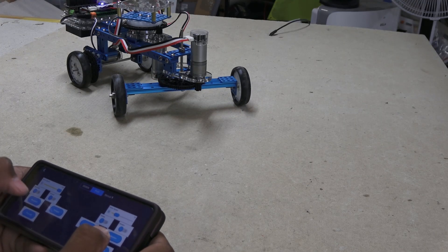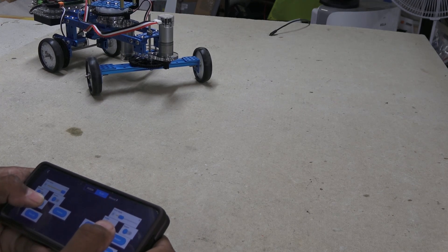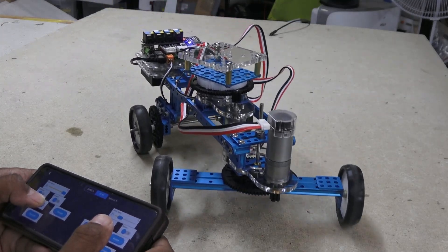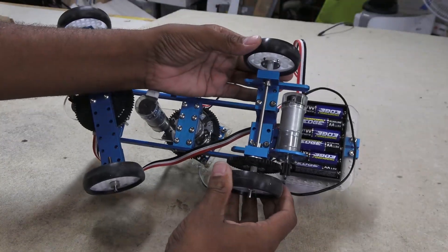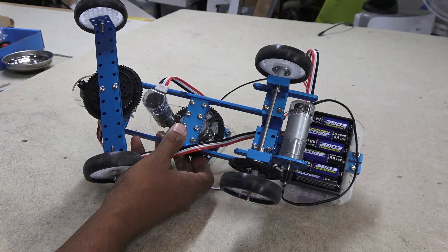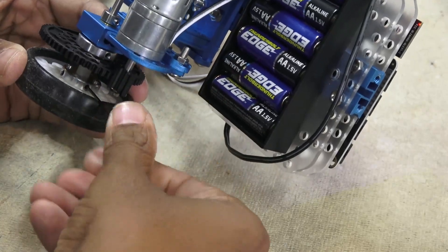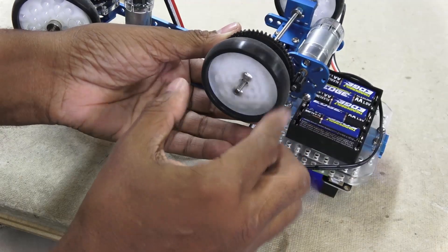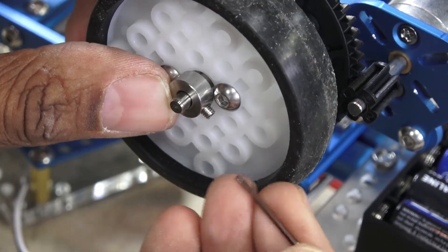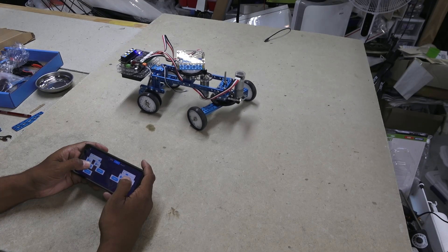I noticed it wouldn't turn very well — almost not at all. I recognized the problem being the straight drive axle for the rear wheels, which really needed something similar to a differential seen in automobiles. So I loosened the wheel adapter plate on one side only and added an extra shaft collar to keep the wheel on. Much better!